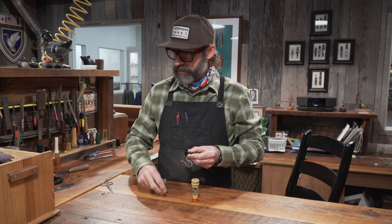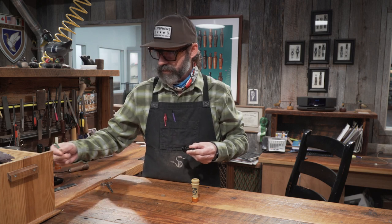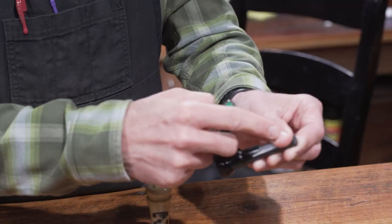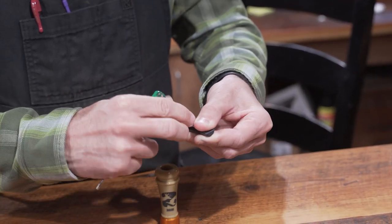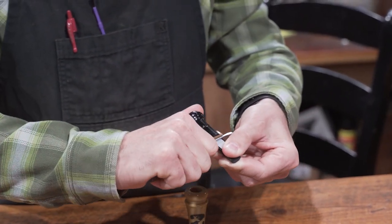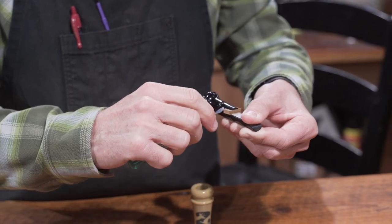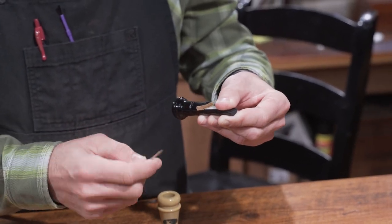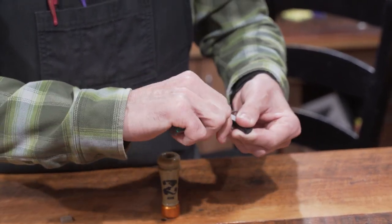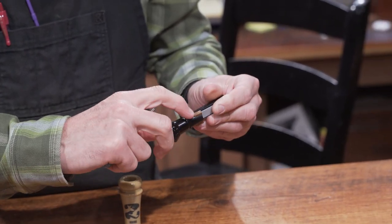If you take your cork — and let's say if you had a cork that wasn't cut already — you take it, I like to put it in my mouth just to get it a little wet. Then I take my thumb and hold the reed in place so it doesn't move, because what will happen is if you don't do that and you push the cork back in the cork slot, it could move the reed and crimp it in the back, and that will make it not sound right. So just keep your thumb pressure on that reed, and make sure when you're pulling this back that you have it seated all the way with no gaps.